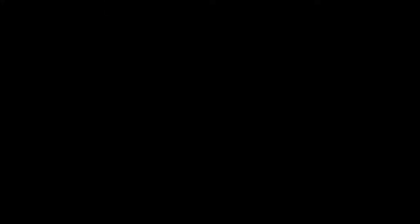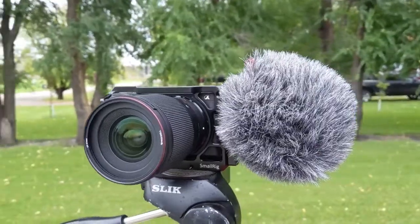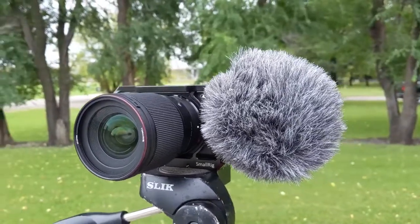Let's check out this dual lav mic system from Comica, but first I wanted to compare the audio quality between the Rode Video Mic, the Rode Video Micro, and the Comica. Here is the audio with the Rode Video Micro — a very inexpensive microphone, I think it's like $60, maybe even $50 right now. I'm about four feet away from the microphone. I do have the dead cat on there, it's pretty breezy today, and we'll see if there's any wind noise.